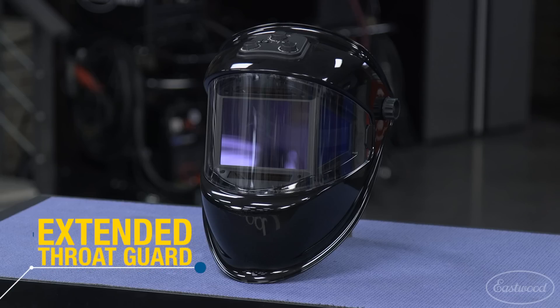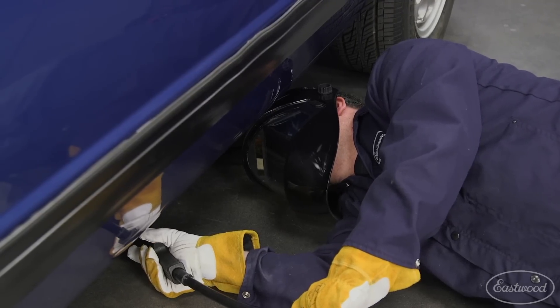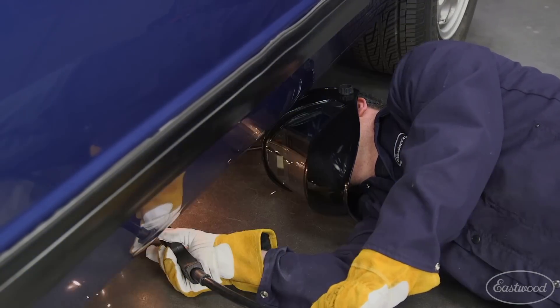The panoramic helmet features an extended throat guard for added protection, as well as the 180-degree view, which is really helpful in tight spots.